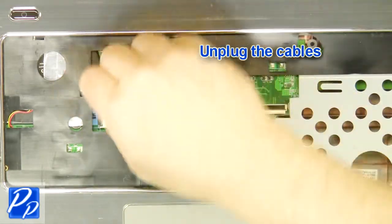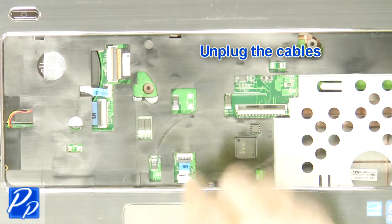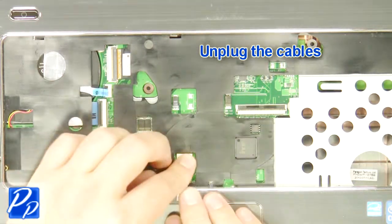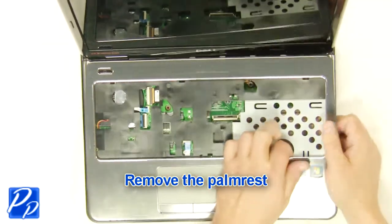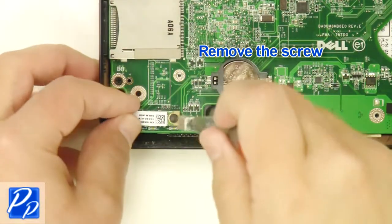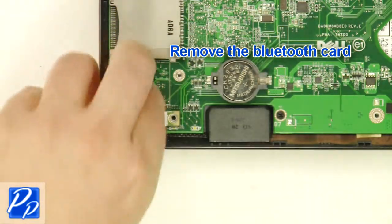Unplug the cables. Remove the palm rest. Remove the screw, then remove the Bluetooth card.